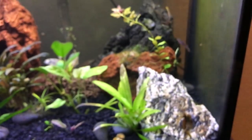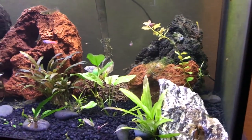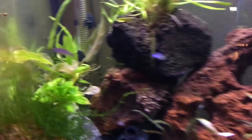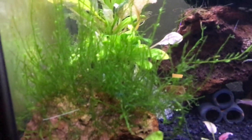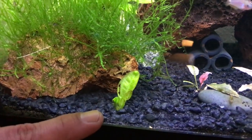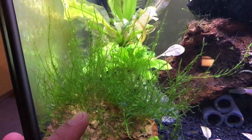There's quite a variety of plants here. There are some swords in the back — cuttings from a goldfish tank of a rosette sword — and above that is flame moss, which looks really cool.